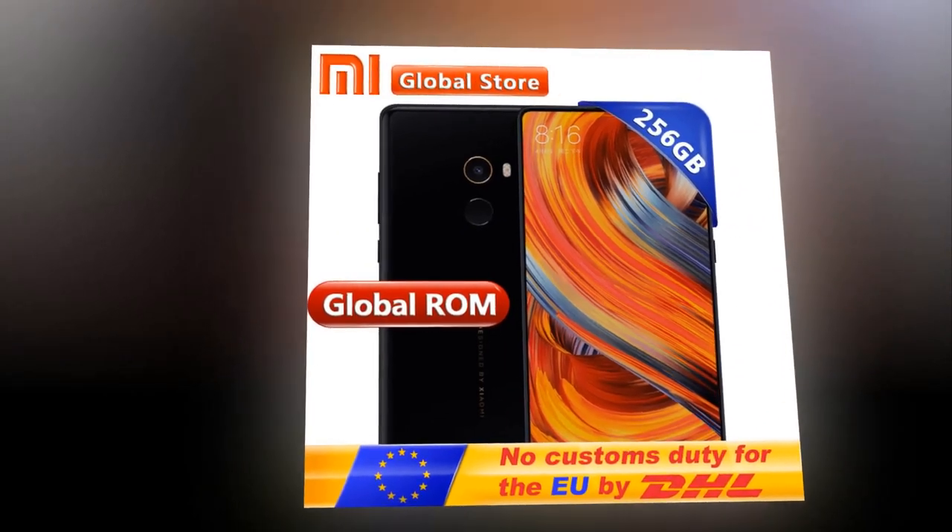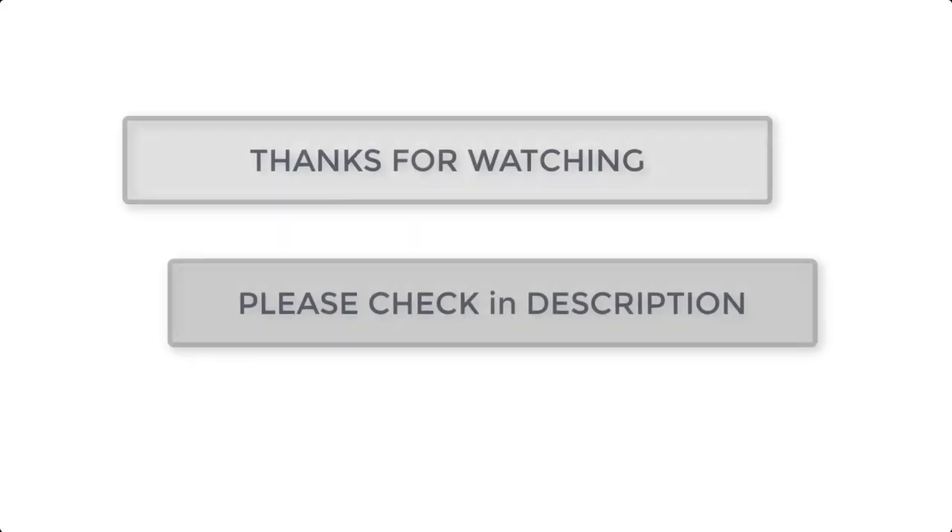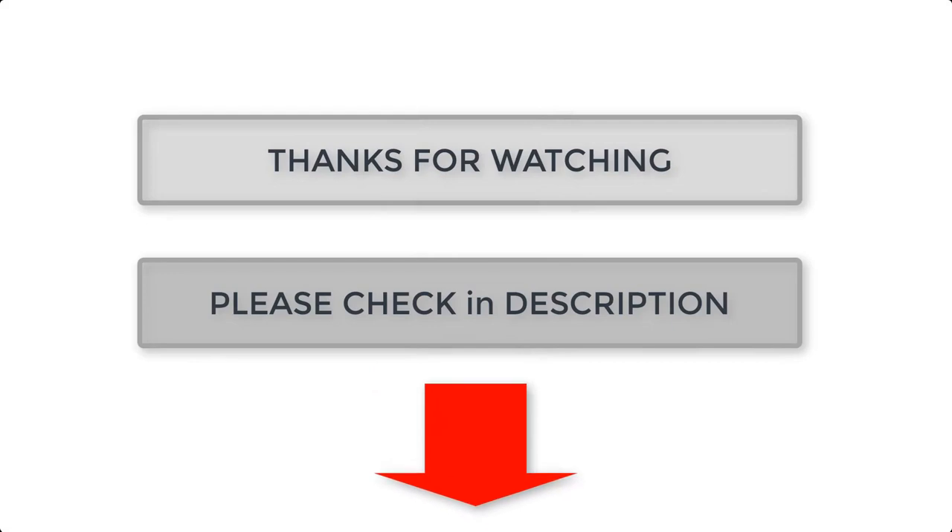I am inviting you to check this out from our global store. Thanks for watching and please check the description.